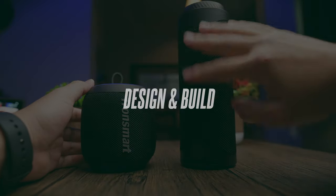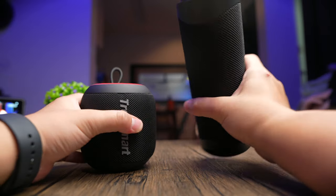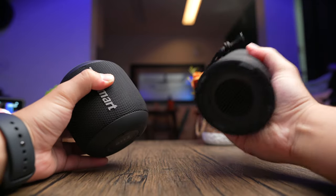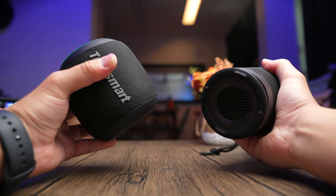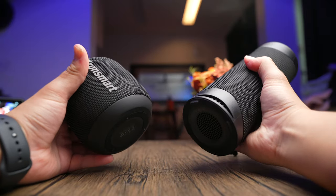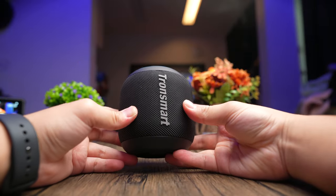This is the bigger T7 of the Transmart range, and this is the T7 Mini. So you have two options in their LED range of speakers: you can either get the bigger brother, which sounds a lot better, or the smaller mini, which sounds mediocre but still pretty loud. You can also check out my review on the T7 to see which will suit you better.